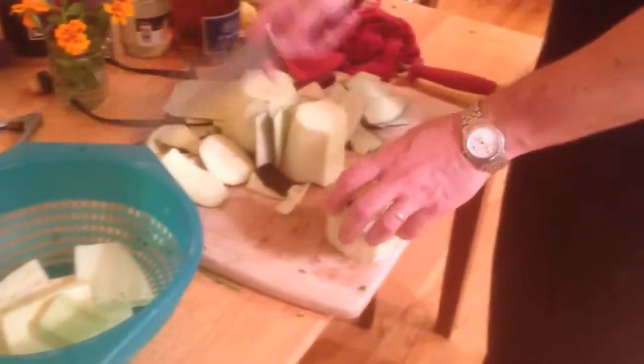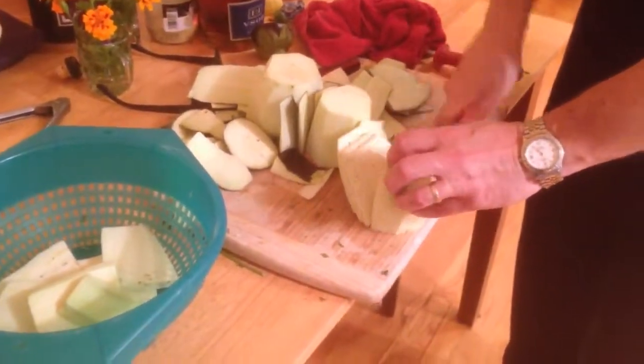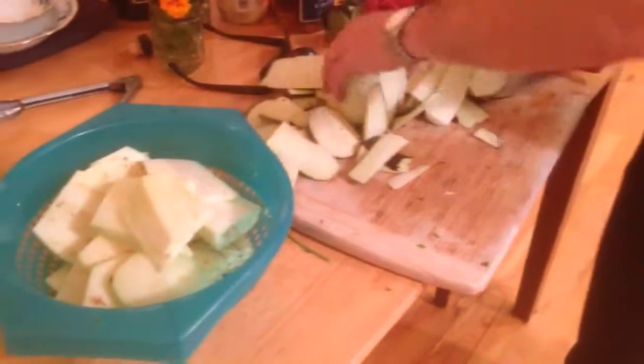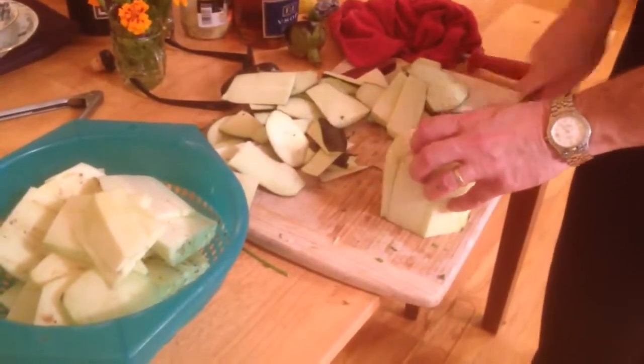I'm gonna put a little bit of salt on this and let it sit in the sink for about an hour or so, and all the water will drain out of it when it's ready to use. Just like that. Two eggplants — that's enough, probably for ten people.